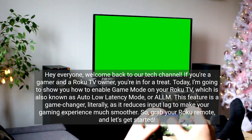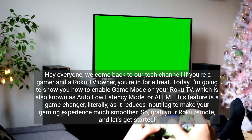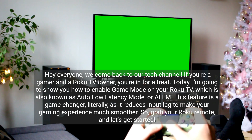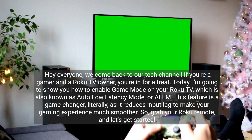Hey everyone, welcome back to our tech channel. If you're a gamer and a Roku TV owner, you're in for a treat. Today I'm going to show you how to enable Game Mode on your Roku TV, which is also known as Auto Low Latency Mode, or ALLM. This feature is a game changer — literally — as it reduces input lag to make your gaming experience much smoother. So grab your Roku Remote and let's get started.